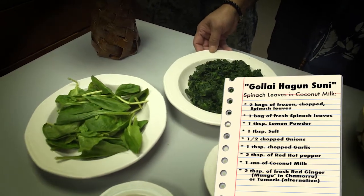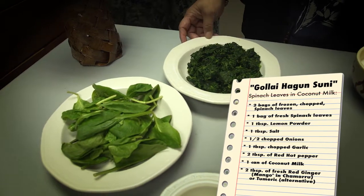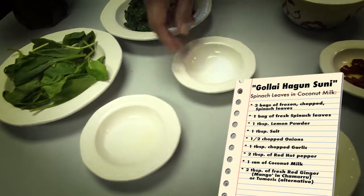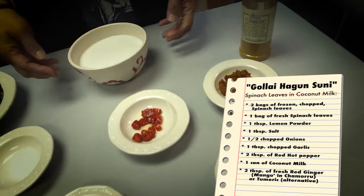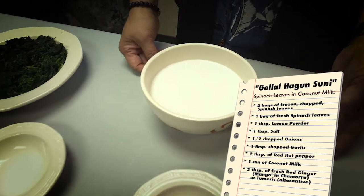And then we also have frozen spinach — these are the leafy frozen spinach. We got lemon powder, and you can also use fresh lemon. We got salt for taste, onions, garlic, and pepper to make it a little spicy. And then we also have coconut milk that we will add to give it that nice flavor as well.